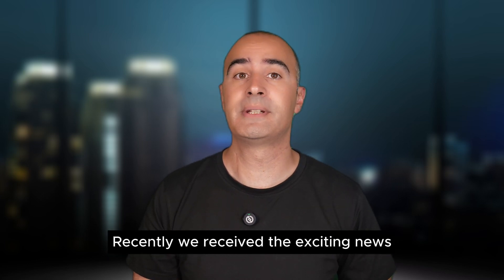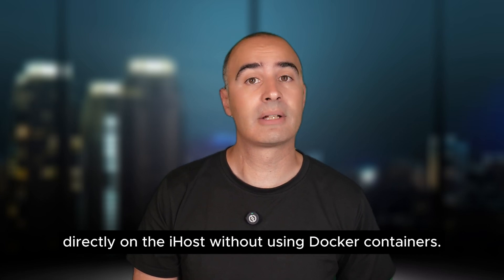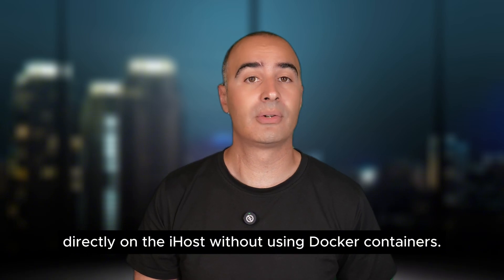Recently we received the exciting news that it's now possible to install Home Assistant directly on the iHost without using Docker containers.